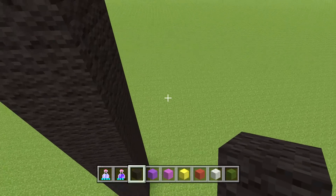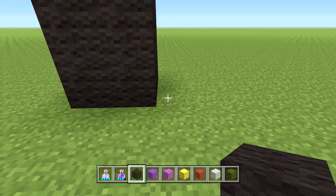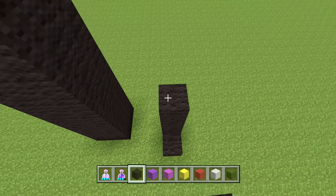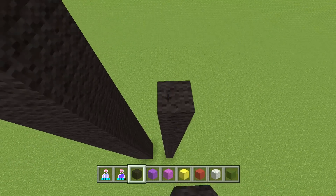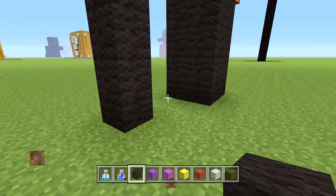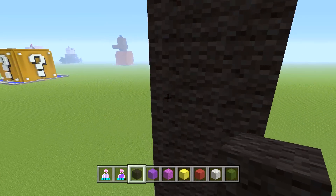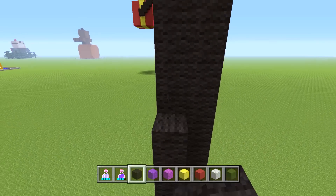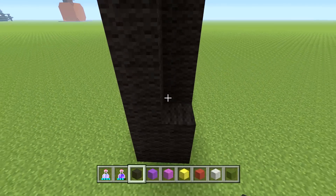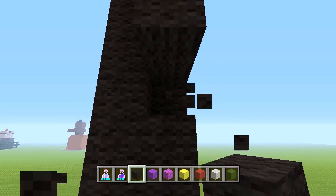Now skip over to the right by three blocks, and on that third block go up by 27 again — just go all the way up until it matches the other leg. Then do it again three more times just like we did for the first leg. Just go all the way up each time and place the blocks, and now we have our two legs done.